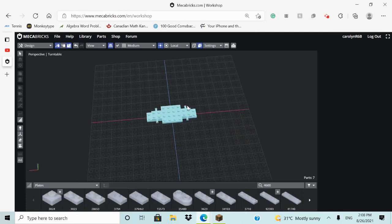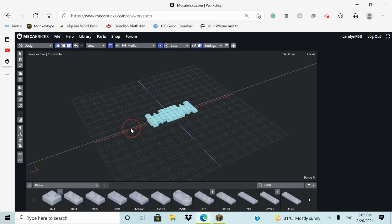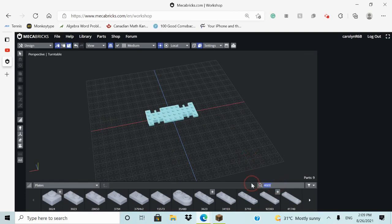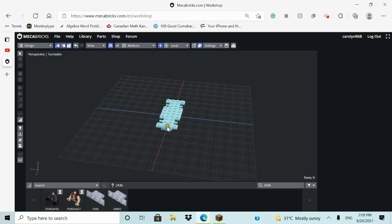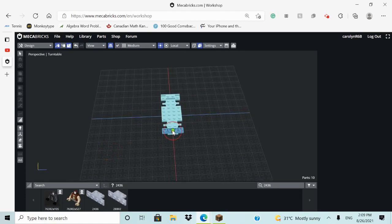Now we want two one-by-fours, so click S and select a two-one-by-four. We place it here and then do it to the other side as well. Then we need a piece with the number 2436 — this one. We hover over the one-by-four, click the top S, and place piece 2436 right over there, doing the same on the other side.